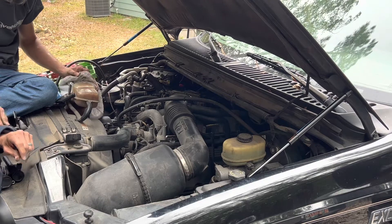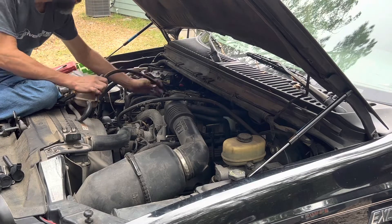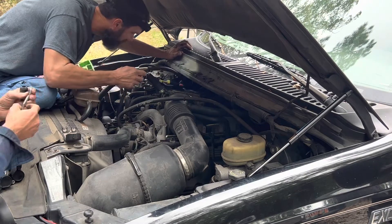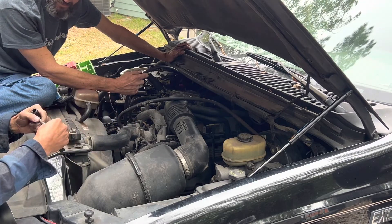I'm going to blow it out a little bit better, get the corrosion on the spring. It's going to be wet. Another coil pack.